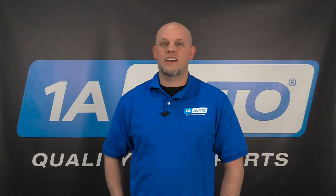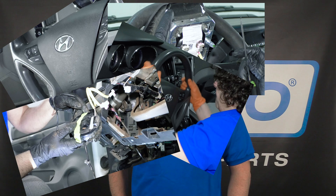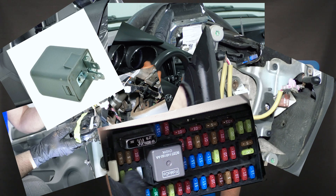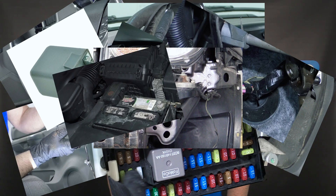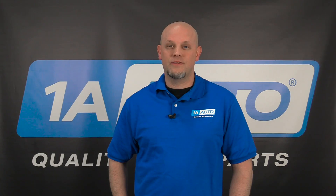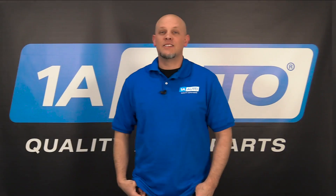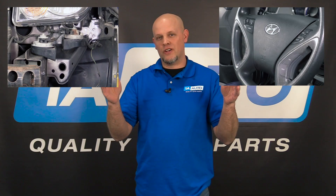The horn system consists of the horn button, which is connected to the airbag, which is connected to the steering wheel, connected to the clock spring, to the wires, then to the fuse box, then to a relay, then more wires, then to the horn, and there's also battery positive and negative. I know that's a lot, so let's make it simple. We have the switch, which is the horn button, and then we have the horn, which is the noise.